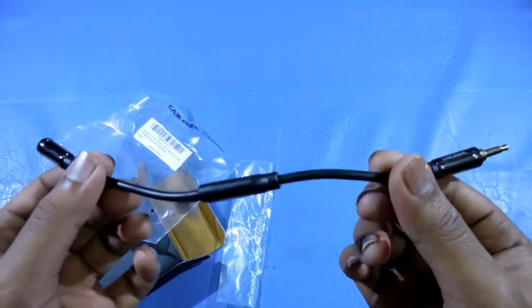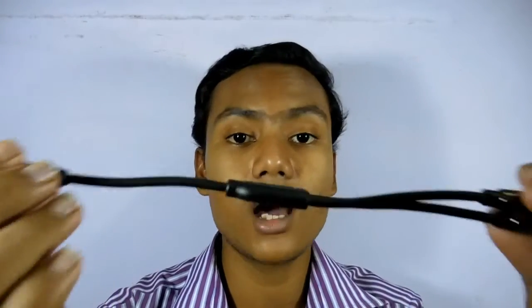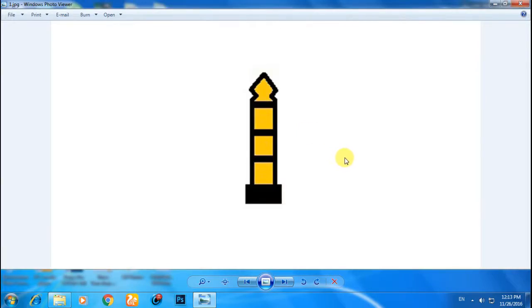Now let me tell you what a TRRS adapter is. Here we have a normal 3.5mm audio jack, and as you can see, this connector has four conductors.